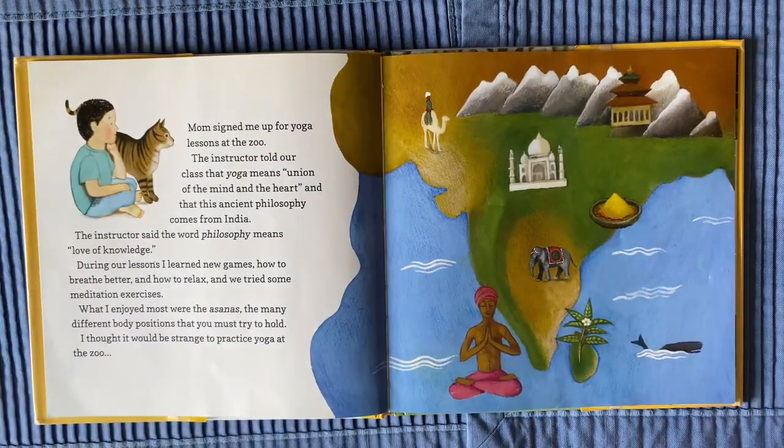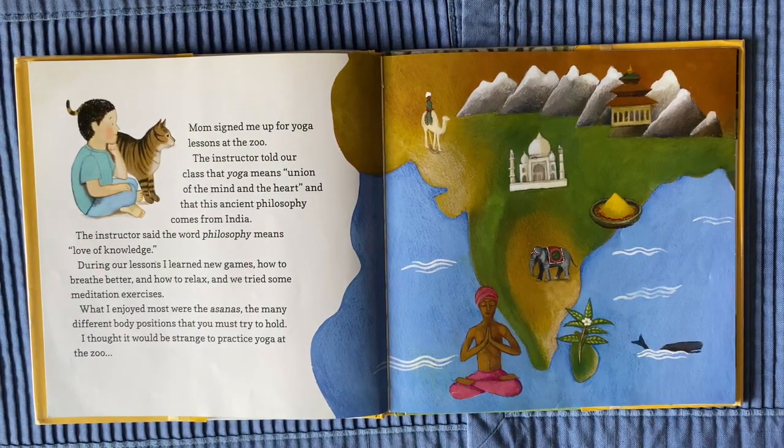Mom signed me up for yoga lessons at the zoo. The instructor told our class that yoga means union of the mind and the heart, and that this ancient philosophy comes from India. The instructor said the word philosophy means love of knowledge.